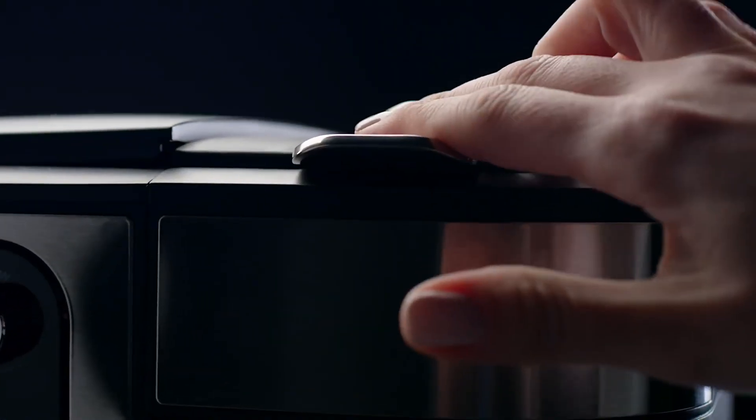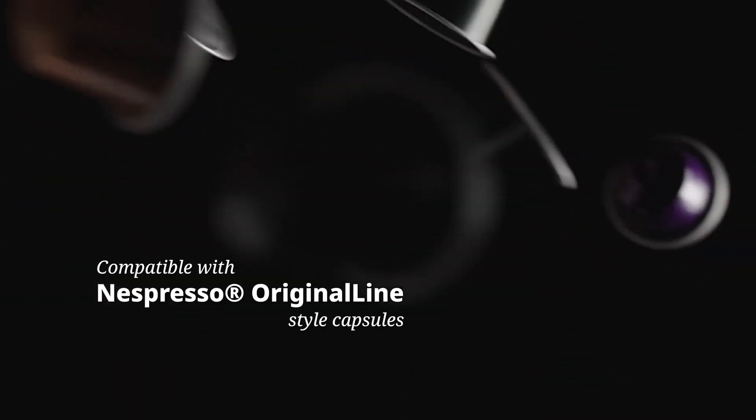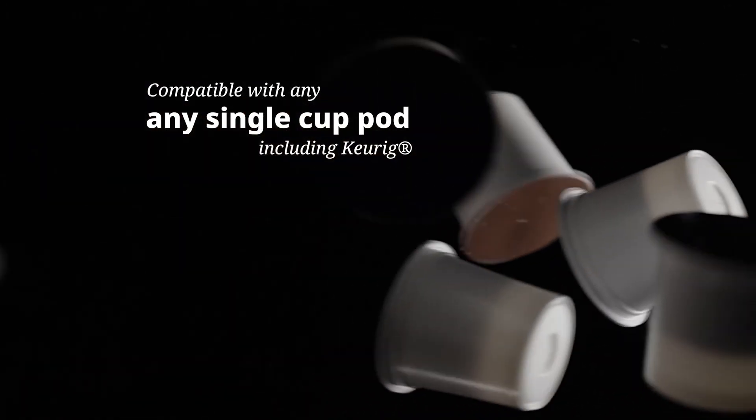Experience: While I haven't personally used this model, user reviews highlight its versatility and ease of use. However, some mention the grinder being a bit noisy and the carafe being difficult to clean.